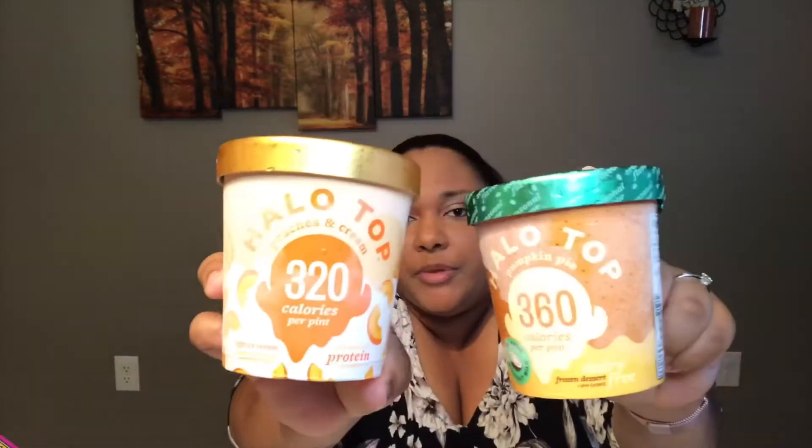We're doing a Halo Top taste test review. This is the dairy-free pumpkin pie — it says seasonal flavor on it, so it's probably going to be gone soon. And then peaches and cream, which I think I purchased before but never actually ate. Maybe Chris ate it. We're just going to jump right into it because I want this to be a short and sweet video.